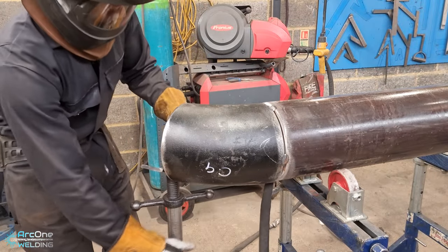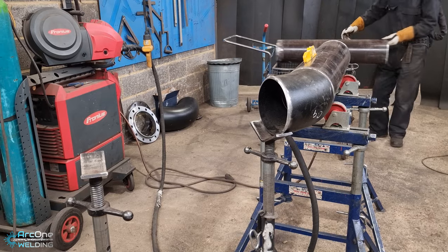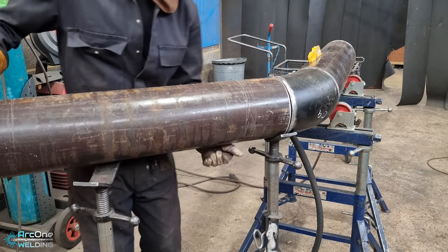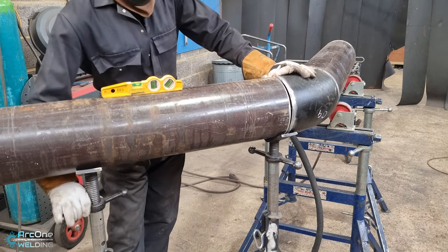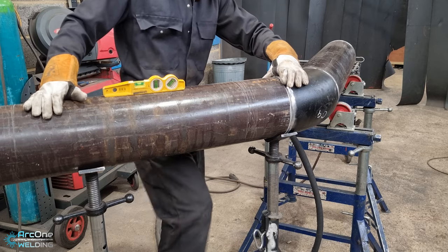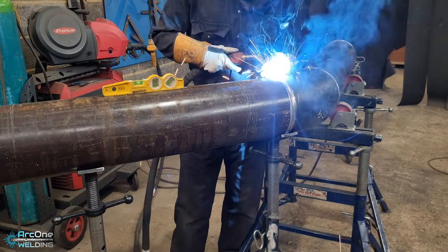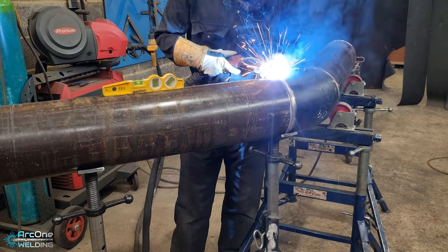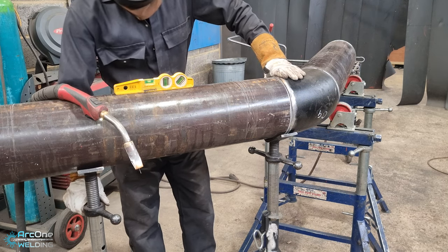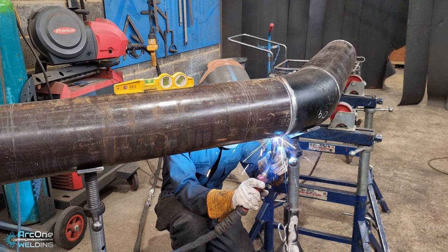Just to run through some of the technical data: I'm using a Fronius TPS 400i MIG/MAG welder. I am using M24 gas, which is a 12% CO2 argon mix. I'm running the root as a short circuit root, and the cap is a pulse cap. It's a smart machine — I don't control volts and wire speed directly; I control the amperage only. I'll be welding the root at around 130 to 140 amps, and I adjust it with the trigger if I have a small gap and need a bit more heat to get root penetration.